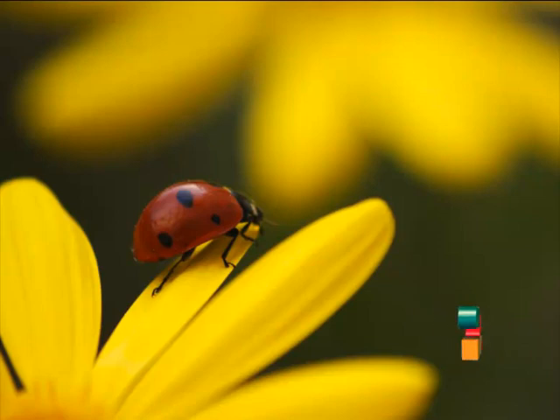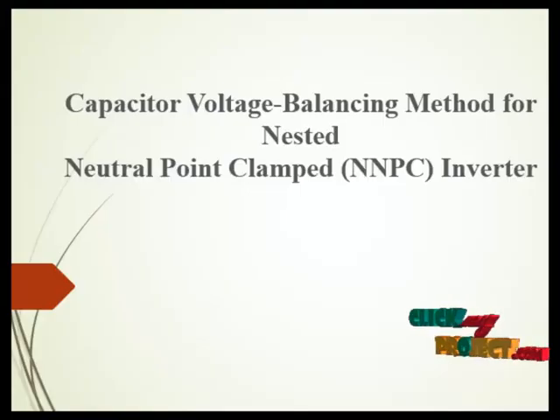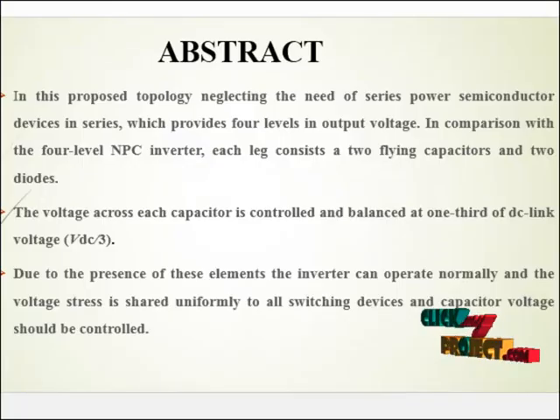Welcome to ClickMyProject.com. Our product title is Capacitor Voltage Balancing Method for Nested Neutral Point Clamped Inverter. In this product, using flying capacitors, a newly voltage balancing NNBC inverter has been developed. NNBC stands for Nested Neutral Point Clamped Inverter.